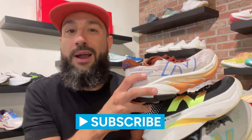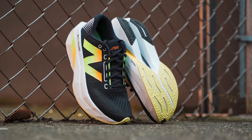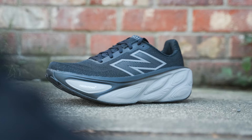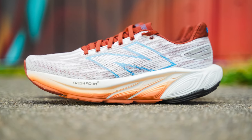I'm fresh foaming at the mouth here. It's like I just went and picked up a prescription from the Foamacy. I've got the reliable SC Trainer V3, the plush More V5, and the lively Ballos V1 — it's the first one. They all have different attributes and they're pretty unique in their own ways.